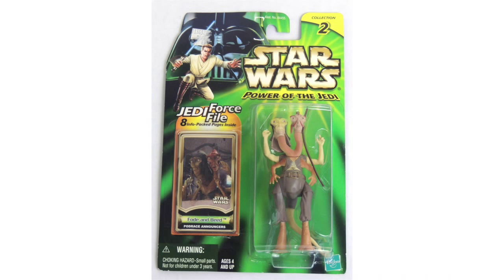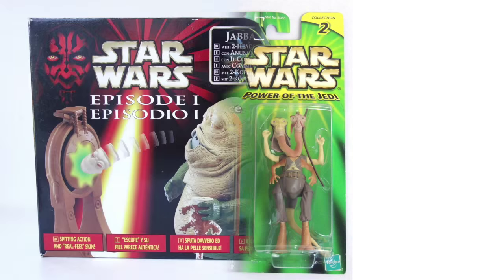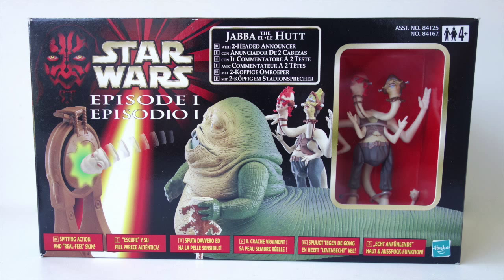They apparently didn't have time to redo the figure to match the changes, so they ended up releasing the set using the original design. They did release a figure of the updated two-headed announcer design in the year 2000 as a separate figure, though.